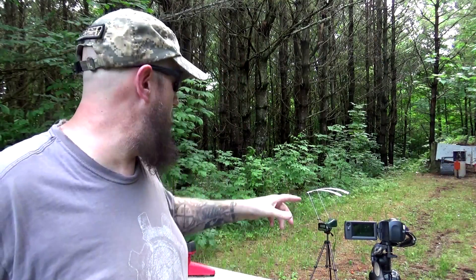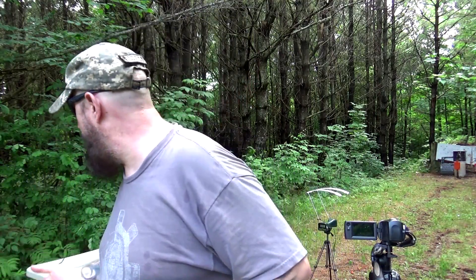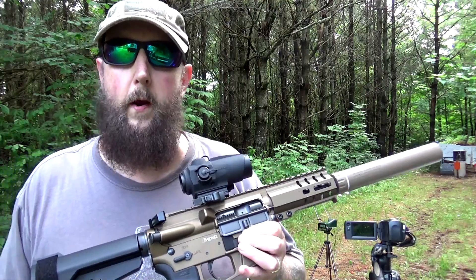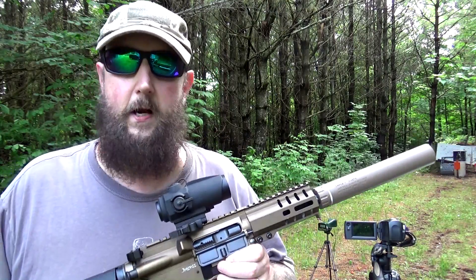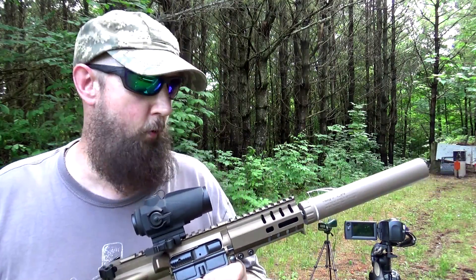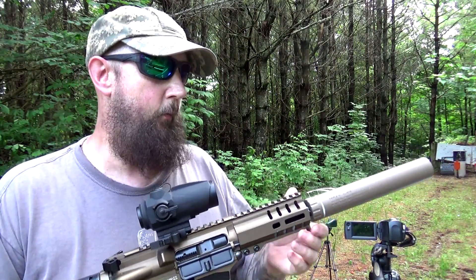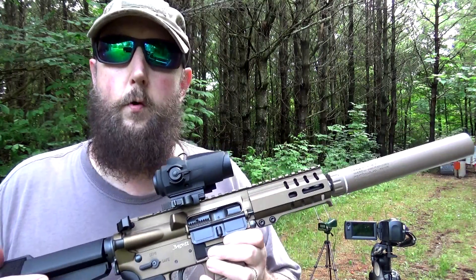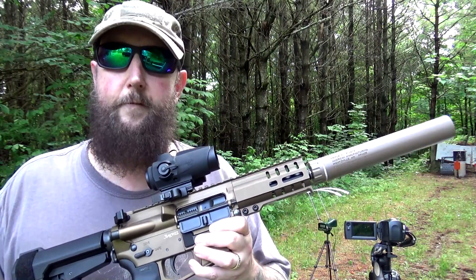Today we have the Caldwell Ballistics Precision Chronograph along with the app that works with my phone to record the data, and I want to shoot a bunch of rounds through it. For today's purposes, it's just going to be 115 grain ball ammunition. We'll try some through the can, we'll try some without the can. Since a lot of you have asked if it actually makes any difference — well, let's check.